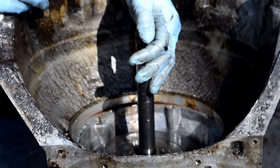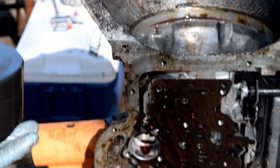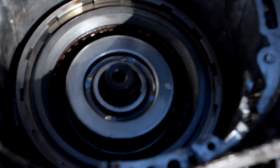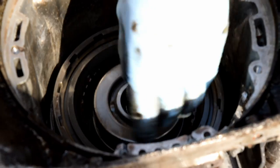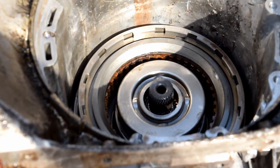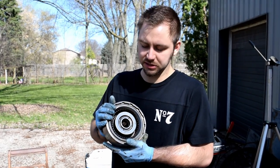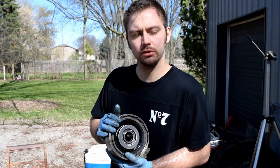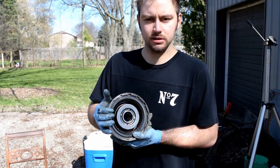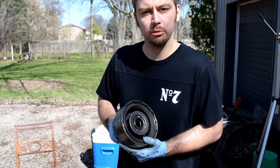This whole clutch assembly comes out — give it a little tug. Be careful with this; you might want more than just a couple of trays or put it on a workbench and take a look inside. We got our clutches, some springs we'll be taking out, and a band over here. I definitely recommend some hooks to get it out, but I got it out with my fingertips. That's the front clutch assembly — set it aside for rebuild.